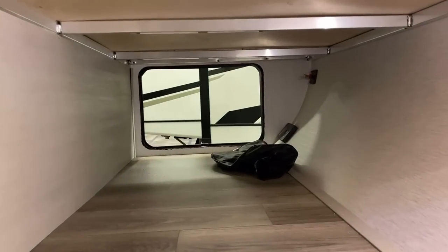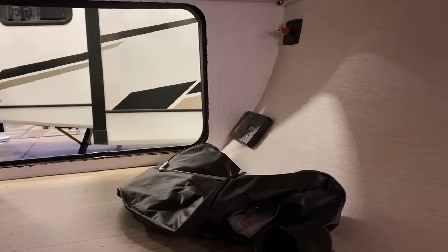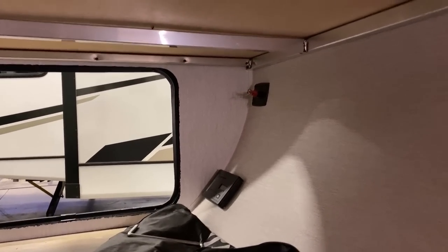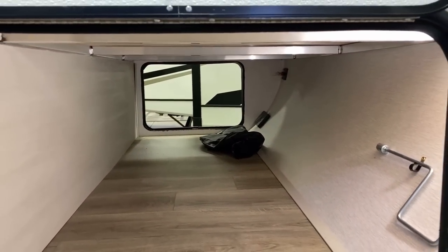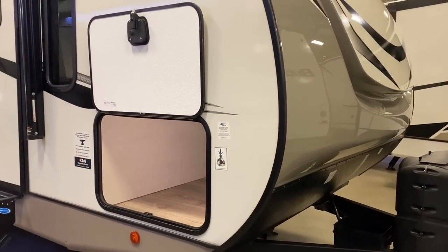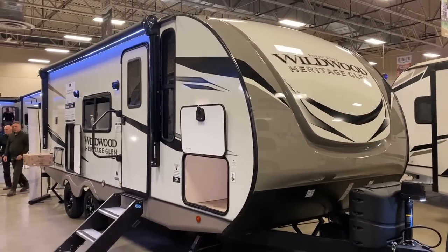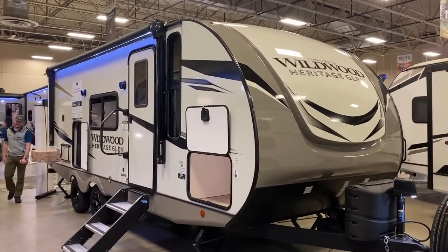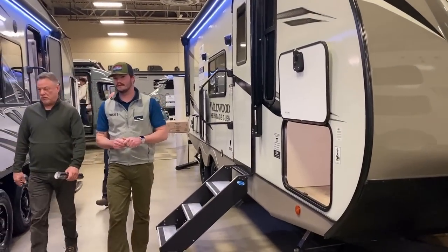We're looking at one with the optional 200-watt solar package — you can see the solar controller down below. You also see the battery disconnect up top there. I love where they placed it: easy to reach, just around the corner, turn it on or off. It's up high enough and in the curvature of that nose that shifting cargo is not going to smash it. Sometimes it's just those little details that I really like — every RV has a couple cool things and a couple hard points.